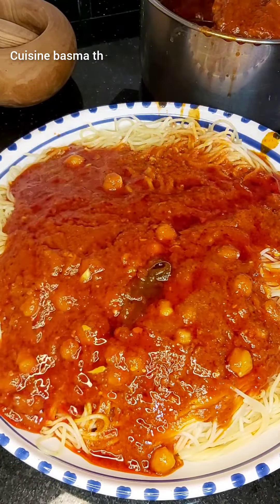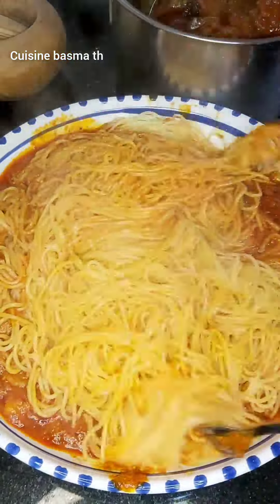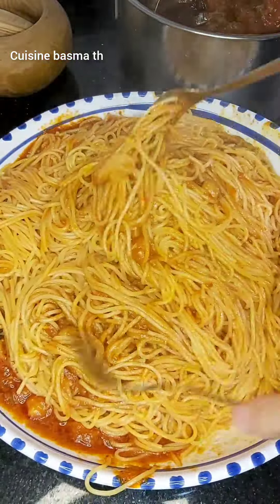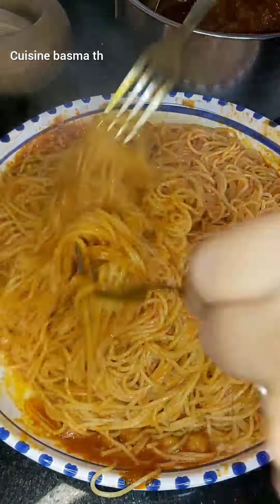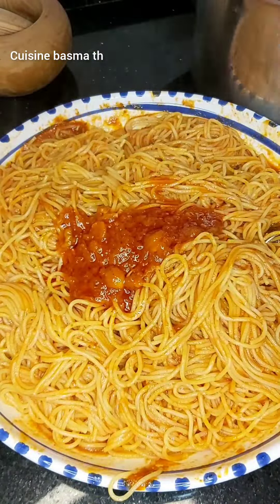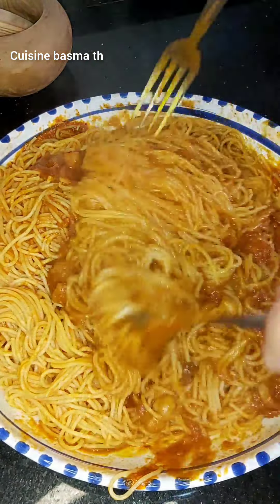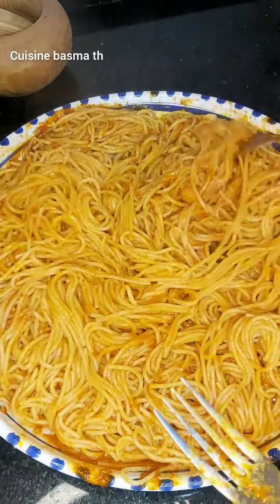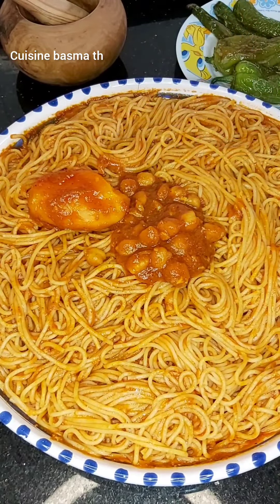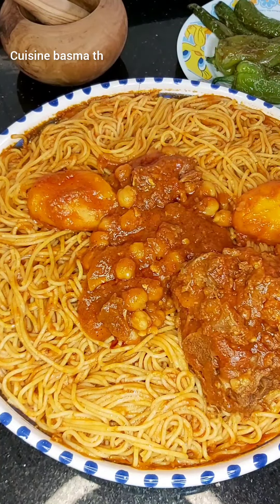Hello everyone, welcome to all of you. Today we are going to make a quick meal.